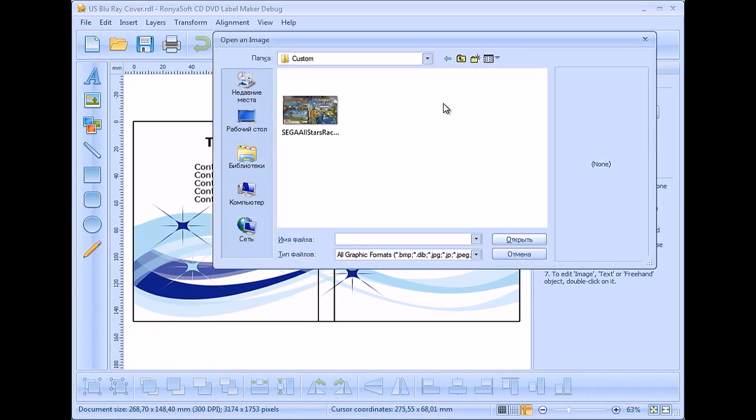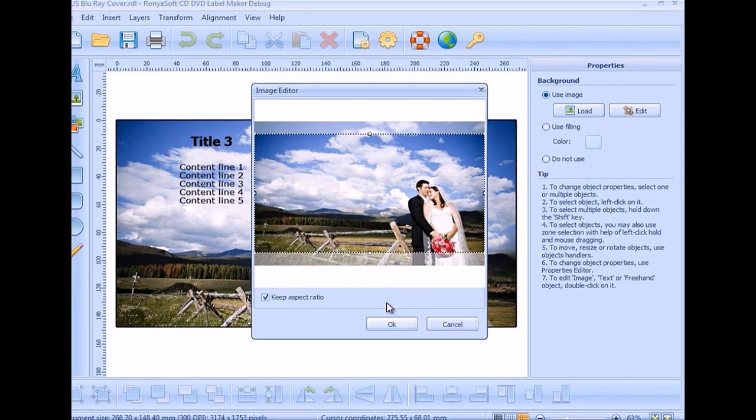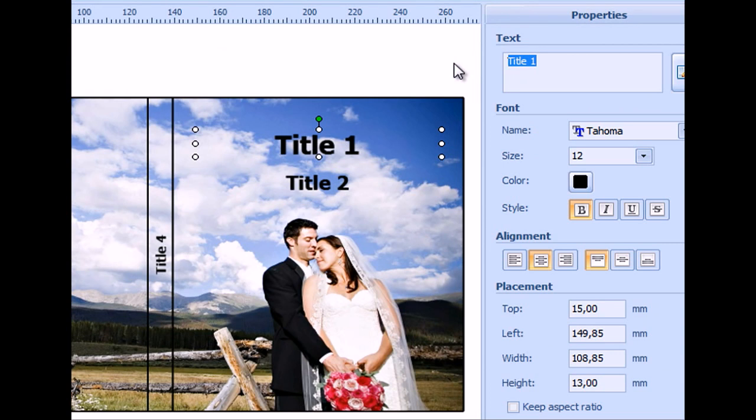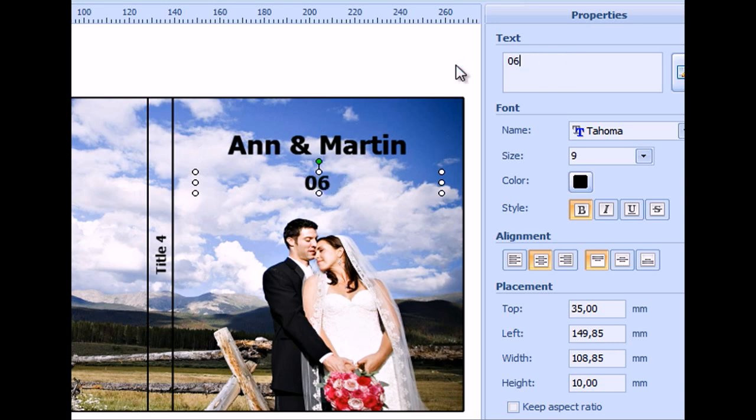Load a background picture. Type in the names of the bride and the fiancé. Add the wedding date.